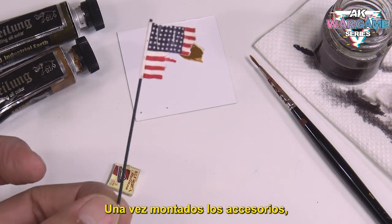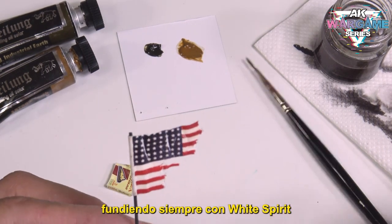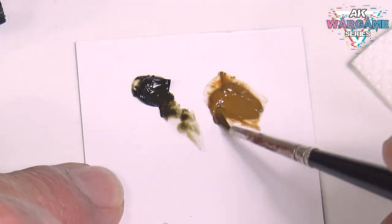Once the accessories are mounted, we will apply some washes and weathering with oil colors, always using white spirit.